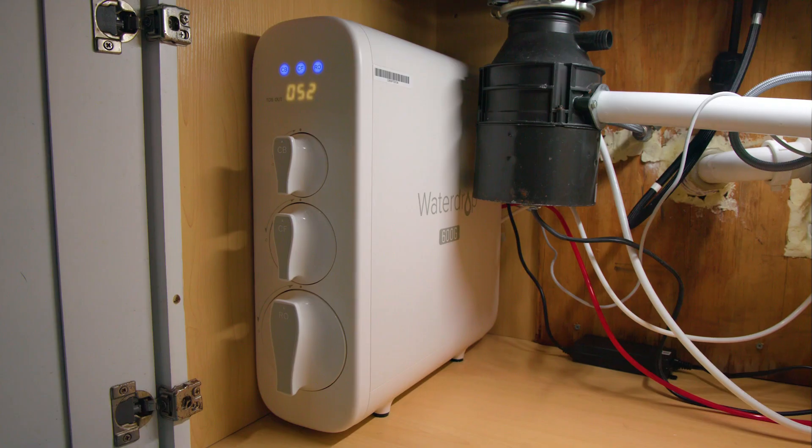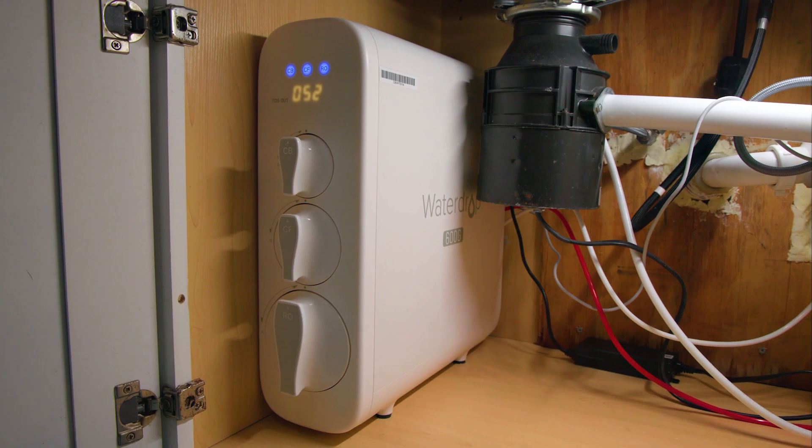The Waterdrop G3P600 is covered by a one-year limited warranty, and we found Waterdrop's customer service to be helpful. We also like the fact that this is an established model that has had time to prove itself. Some people complained about the system being noisy, and yes, it does make some noise — but within reasonable limits. We also found contradicting information on the Waterdrop website about the G3P600's exact filtration process.